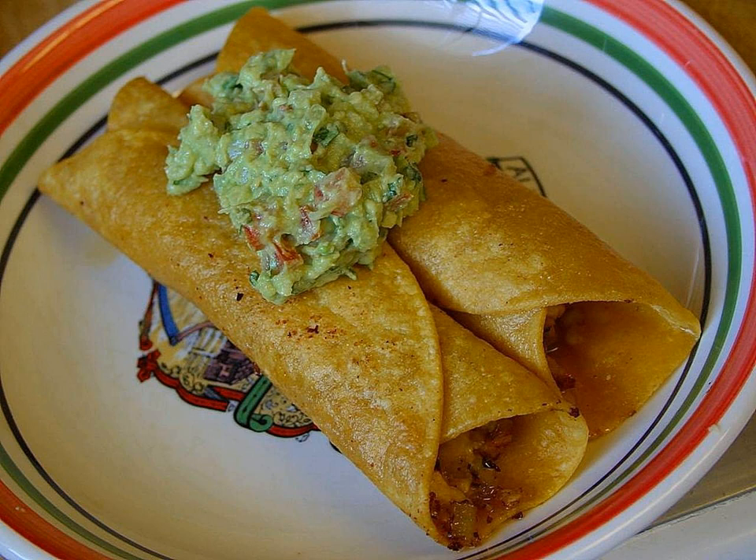References: Rick Bayless's Mexican Kitchen, ISBN 978-0-684-80006-6.